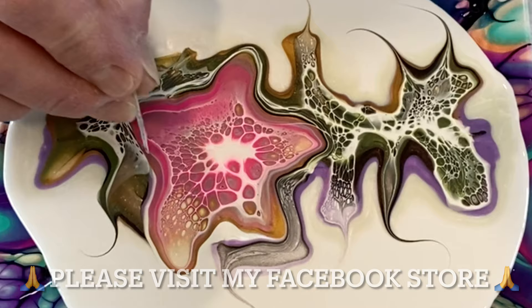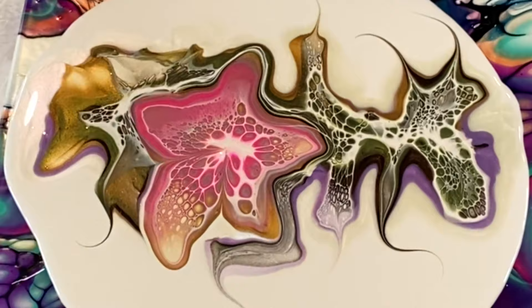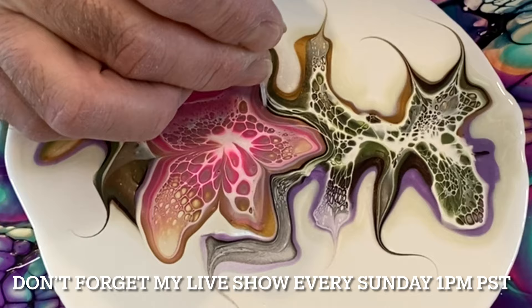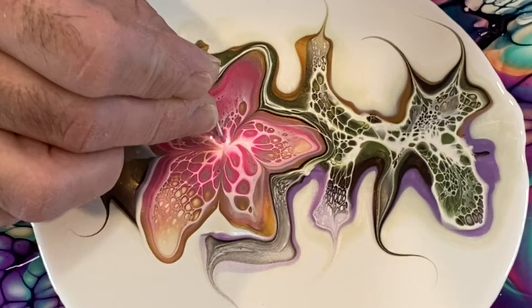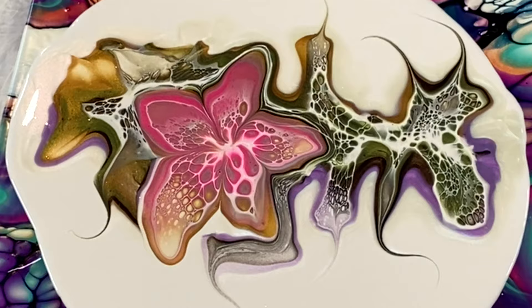Here we go with the easy modifications to make this gorgeous flower and really emphasize those petals — simply dragging very gently through the top layers of paint, trying not to go through to the white pillow at the bottom. This is looking fantastic. For the last little modification — the last petal. The trick to good modification is knowing where to modify, but also when to stop modifying. Excellent — the design is looking very pretty.